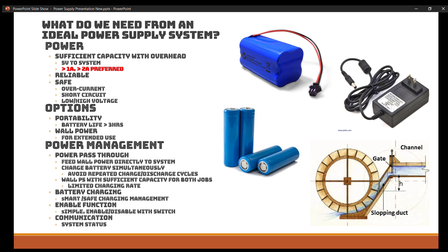Let's take a deeper dive into what we wanted out of a power supply for the Grizz Sexton system. First of all, we need sufficient capacity with overhead — we want to supply five volts, or more likely 5.2 to 5.3 volts, with the proper amperage output. Those two combined give us the wattage for our system. The system itself uses about one amp, but a system that can put out roughly two amps would be preferred — that gives us at least 100% overhead to handle any power surges from the Raspberry Pi. We want a reliable power supply that won't brown out and cause your computer to shut down.